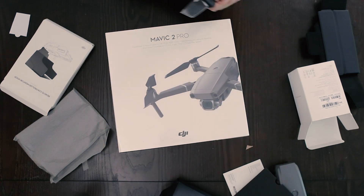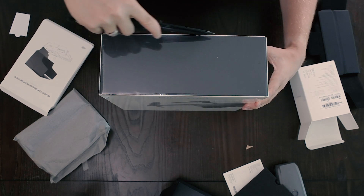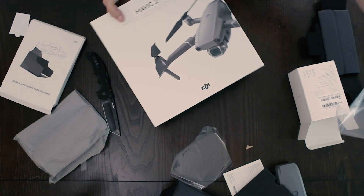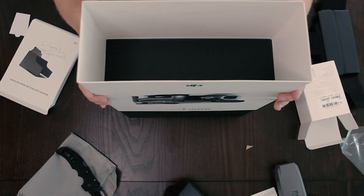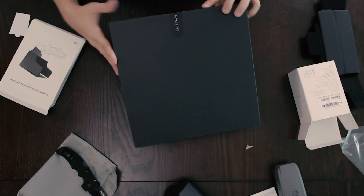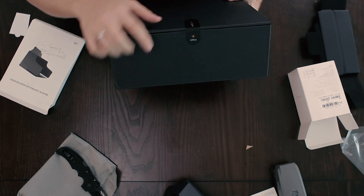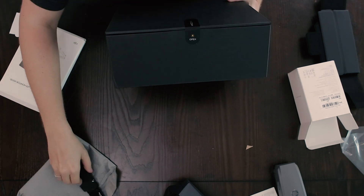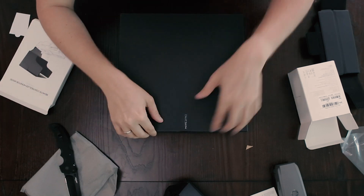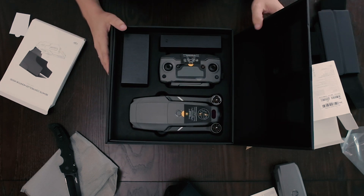All right, so here we go. Time to open this bad boy up — what we're here for. It's very nice. The Mavic 2 Pro box — I'm gonna go ahead and open that. That's nice.